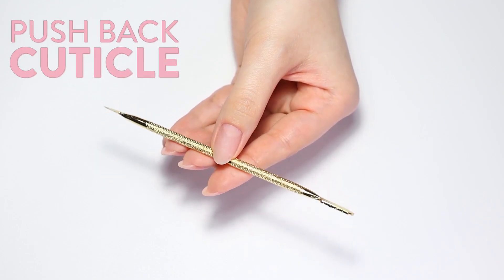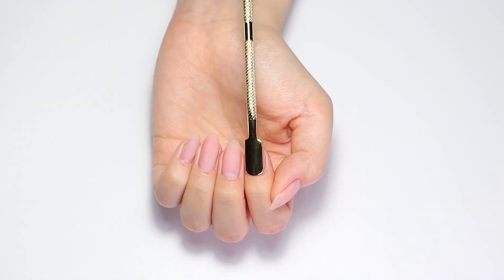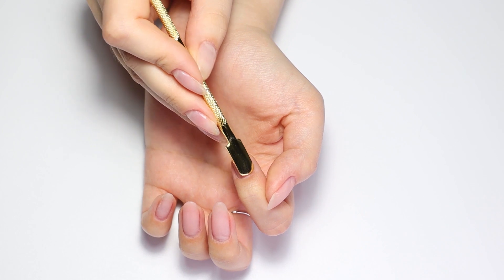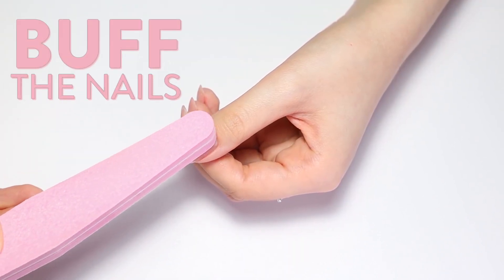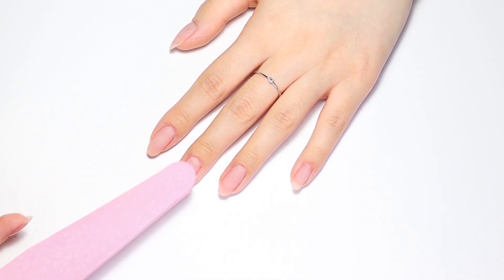Start your manicure by prepping the nails. You'll need to gently push back the cuticles and make sure there is no dead tissue left on your nails. You can use a cuticle tool or an orange wood stick. Next, lightly buff your nails along the tops and sides to give them a matte look. This will make the manicure stick to your nails much better.